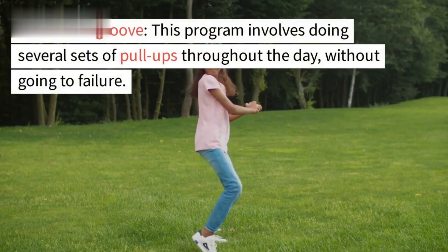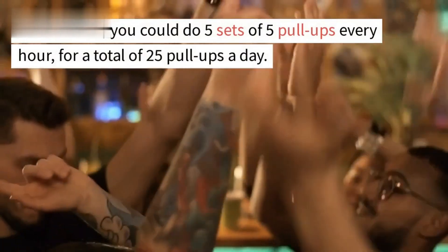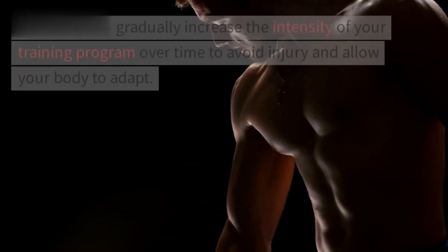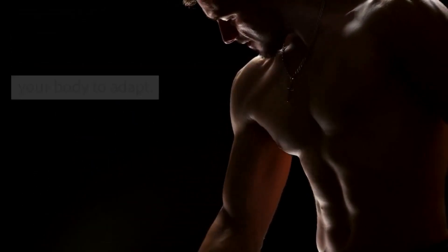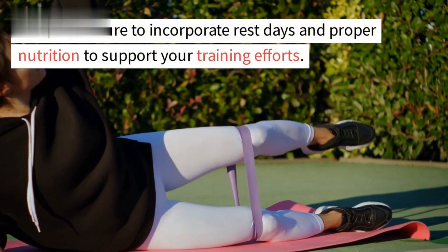The 'grease the groove' program involves doing several sets of pull-ups throughout the day without going to failure. For instance, you could do five sets of five pull-ups every hour for a total of 25 pull-ups a day, and gradually increase the sets or reps over time. Remember to gradually increase the intensity of your training program to avoid injury and allow your body to adapt, and make sure to incorporate rest days and proper nutrition.